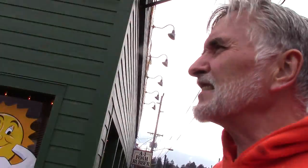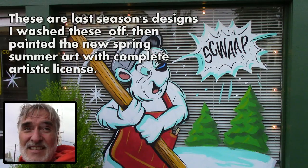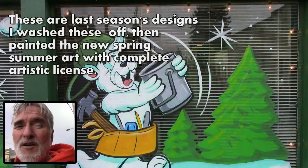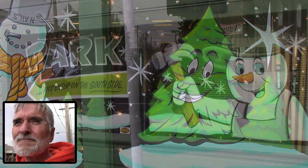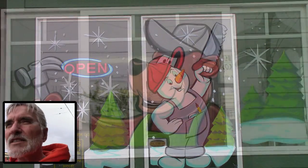They do quite a bit, but what's really cool about it is they give me a lot of freedom. They pretty much just tell me they want a spring/summer theme, something up till fall, and they just cut me loose. So I came up with a slogan and came up with all the designs as you can see here.